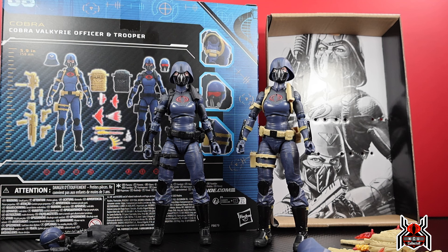I'm going to try and get through this video quickly — I know I say that all the time and it never ends up being quick, but I'll try. There are a ton of accessories to talk about, and I'll show the articulation for only one figure since they're basically the same. I'll show the differences between the two. If you missed out on the Cobra Valkyries two-pack, hopefully Hasbro Pulse will do a restock — they tend to be good at restocking standard pulse exclusives.